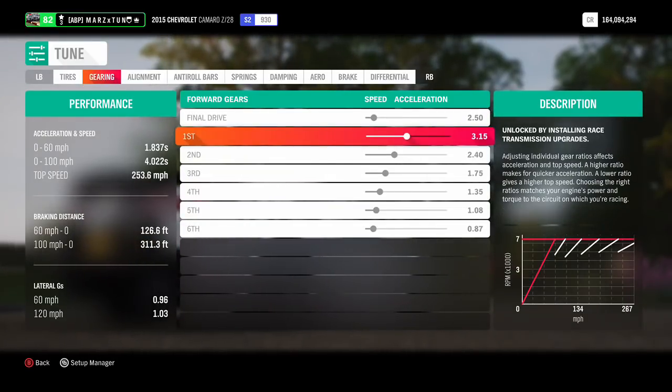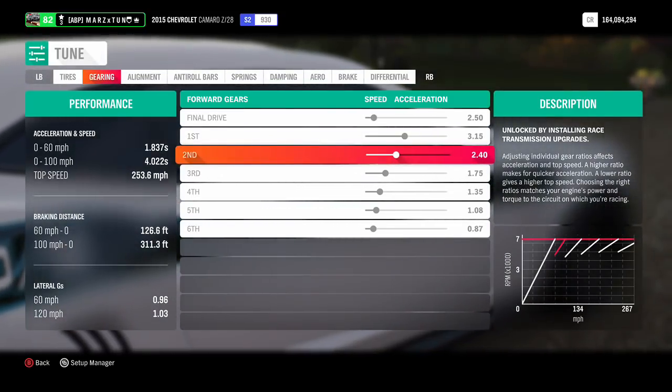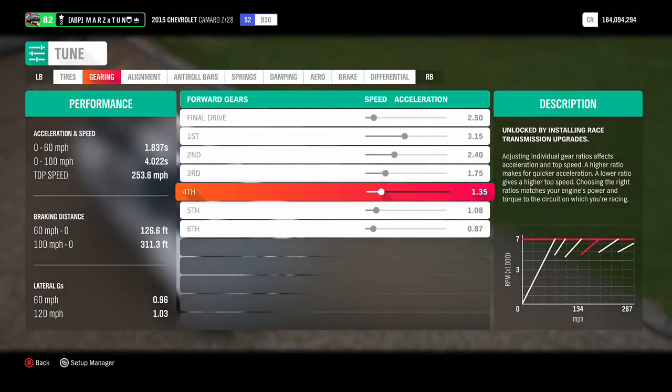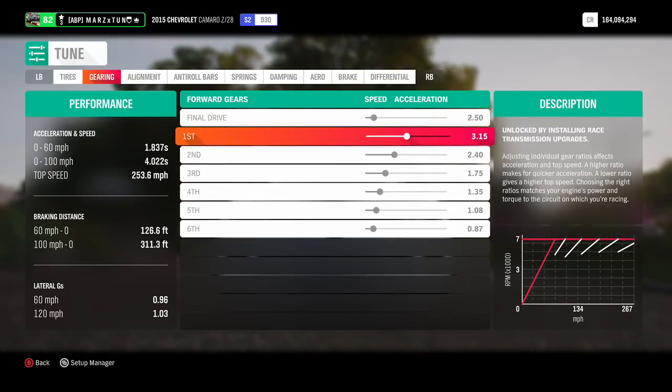Here goes the tune, guys. We've got the final drive at 2.5, first gear at 3.15, second gear at 2.40, third gear at 1.75, and fourth gear at 1.35. You guys can pause the video and put this on your car.